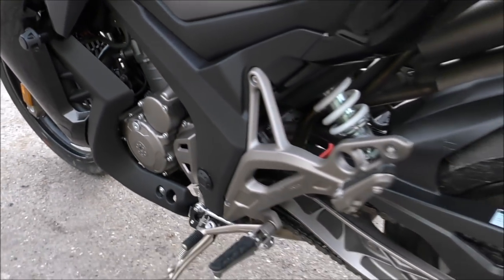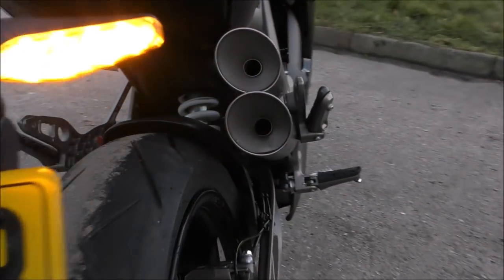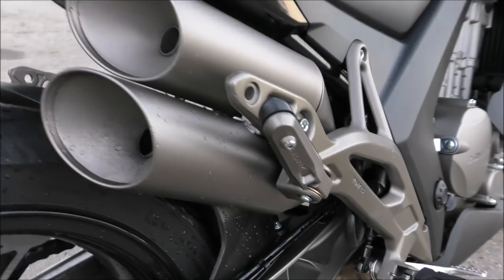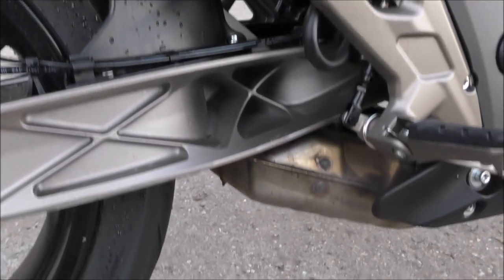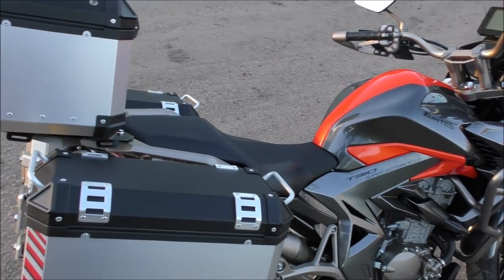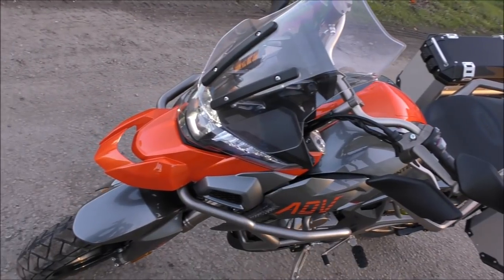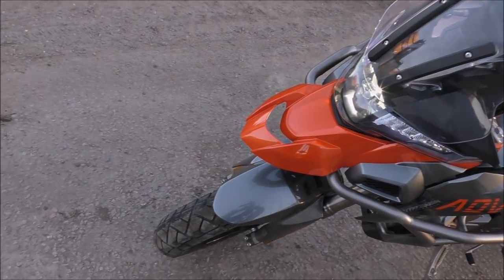It's all very technologically advanced. Some of the other features: they've got an alloy swingarm, USB connectivity for outside devices like your GPS and phone. It's just a wonderful looking bike and they've spent a lot of time and money on development. These are really moving forward with the times.